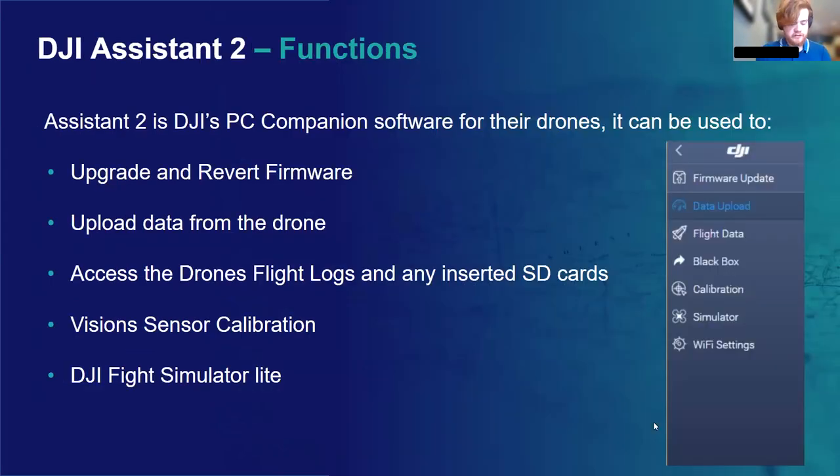DJI Assistant 2 is a really handy piece of PC companion software for your drones, payloads, and peripherals. When you connect a DJI device to Assistant, you'll be able to view and control the drone's firmware — either update it or revert it. This works for the drone, transmitter, and DJI payloads. You can also view and configure some drone files — for example, data can be uploaded to the PC from the drone's internal storage or removable SD card. A really handy function of Assistant 2 is assessing the drone's flight logs, which allows you to retain information from all your drone's flights and is particularly useful for viewing errors and diagnosing problems that may have occurred in flight.